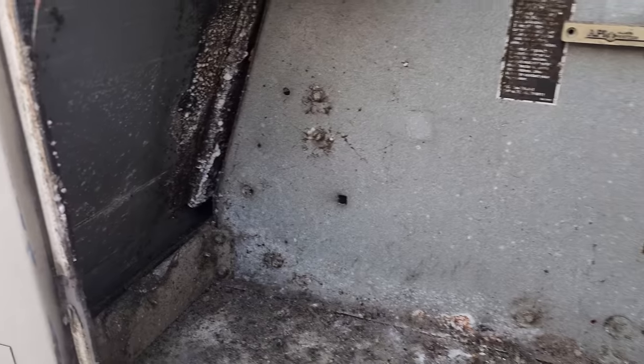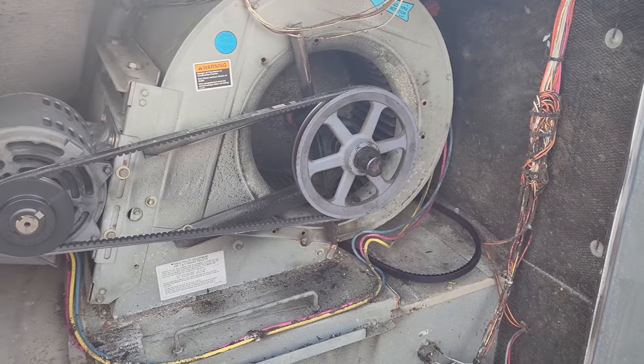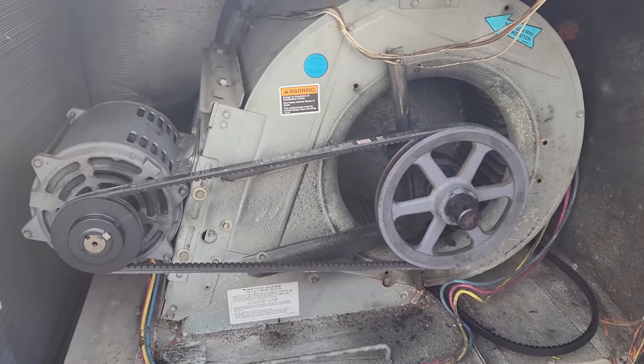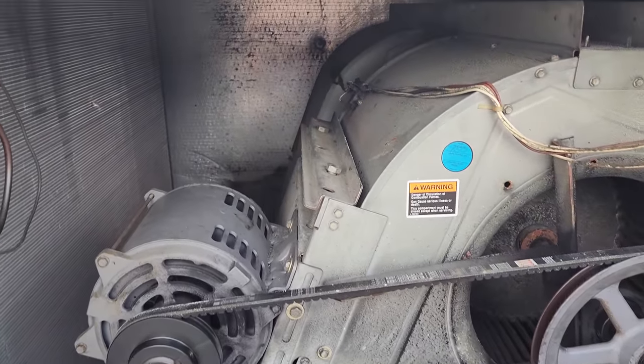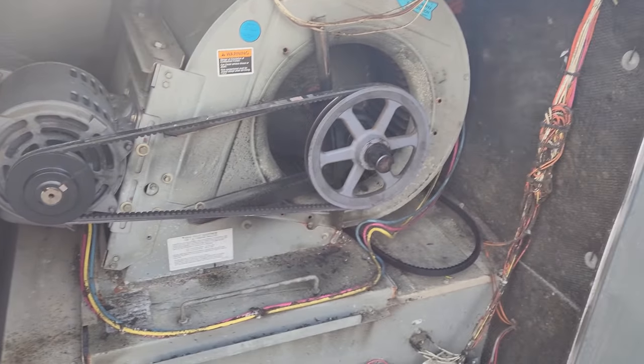Look at this — chunky and nasty. This unit's a lost cause. With mold buildup like that, they just need to change the unit. You're never going to get it cleaned out completely. Both blower assemblies are all the way back there — there's no way you could sanitize this completely.